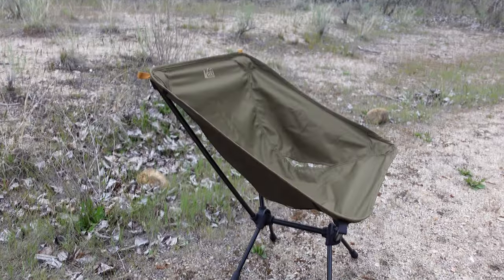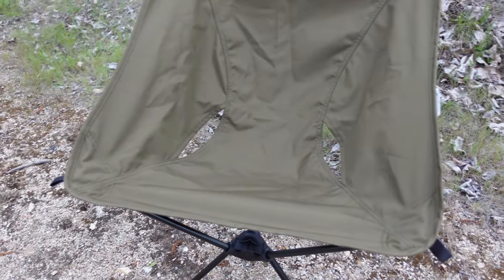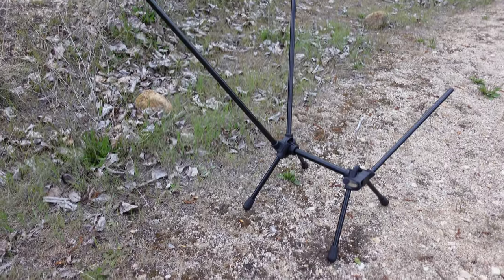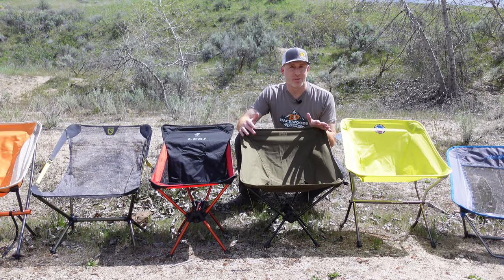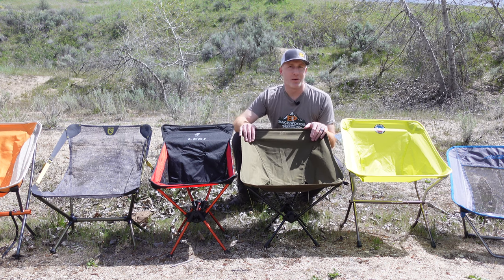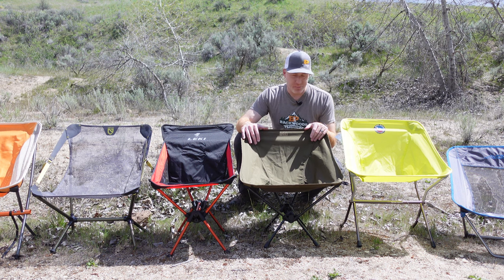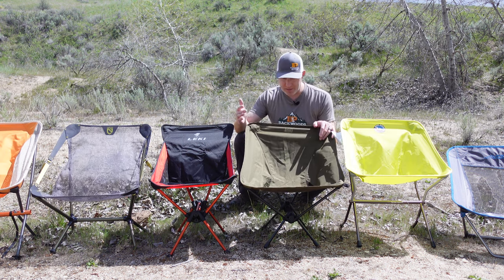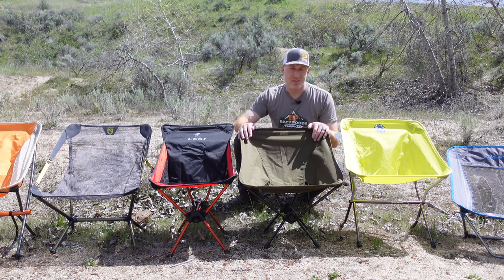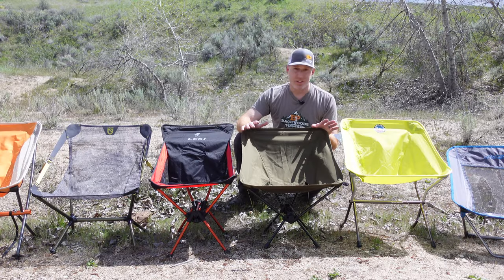The REI FlexLite is one of REI's most popular chairs and for good reason — it's a nice solid chair. However, it leaned back too far for us, which was a little uncomfortable. Very similar to the Climate in that regard. If that reclined style is what you like, you'll really like this chair. It's fairly lightweight at 30 ounces, nice and stable, and packs down pretty small.